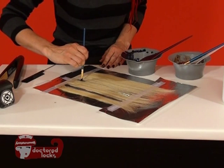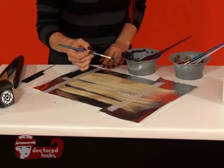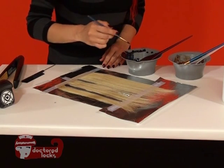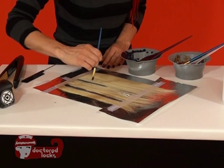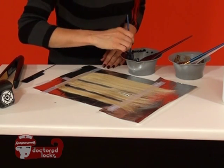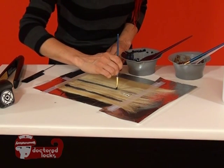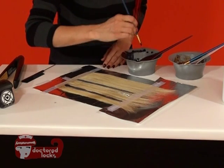When you're painting on wefted hair, it's really important that you are following the grain direction of the hair. If you are painting in the upward direction, you're just going to screw up all that nice straight hair that you have. You want to make sure that you're keeping the hair nice and straight in order for your pattern to come out really clean.